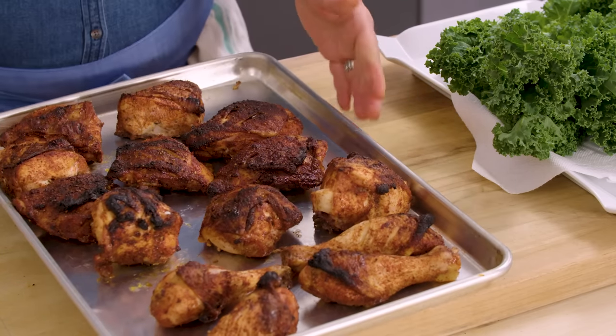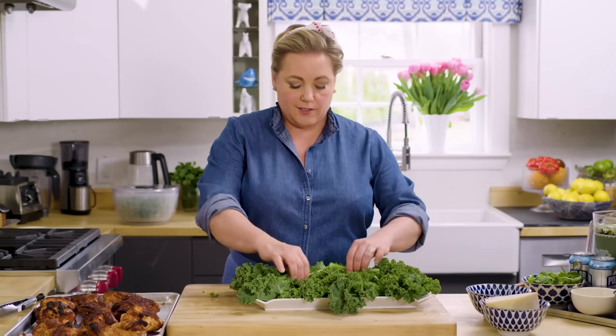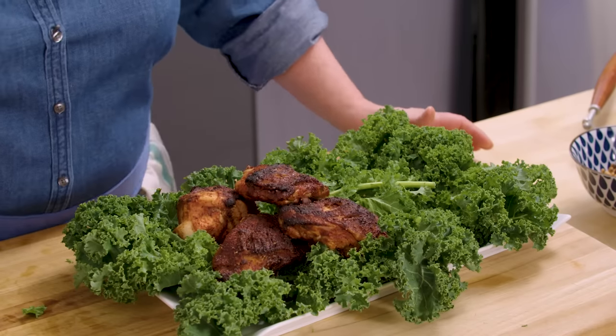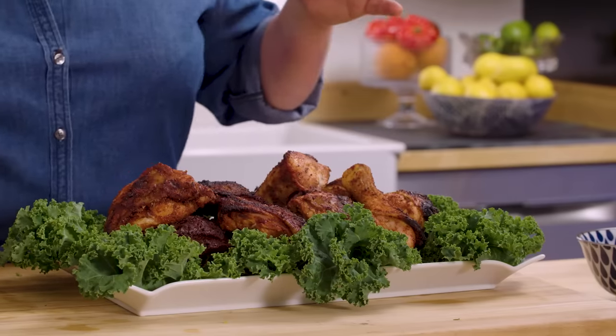This chicken is ready for the platter. I'm going to gussy up the plate a little bit using curly leaf kale as a garnish — the classic garnish you put on every platter. Make sure the curly parts of the kale are hanging over the edge of the dish, rip off the stems and put them in the middle as a bed so the chicken rests a little higher. Onto the platter the chicken goes. I love those charred bits where the sugar really caramelized — it makes the chicken taste like it came off the grill.